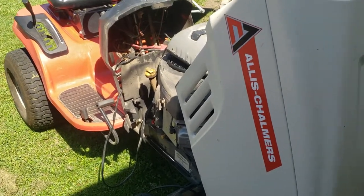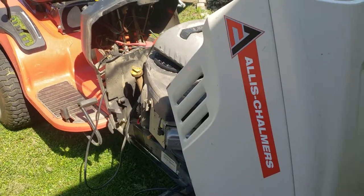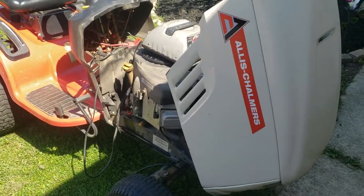I guess that's pretty much it — Allis Chalmers. I'll post the model in the title of the video and in the description. Please like it right now as always, and please subscribe and comment.